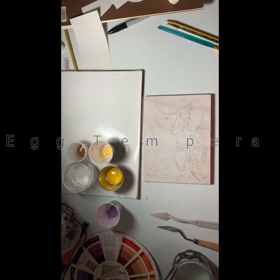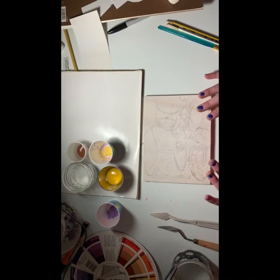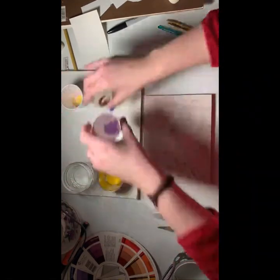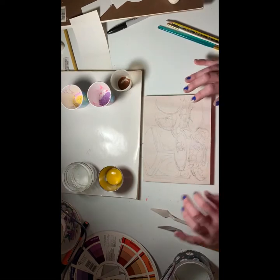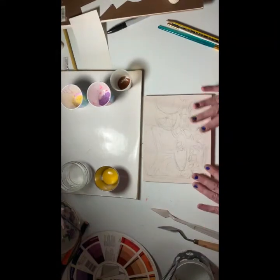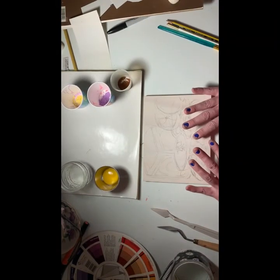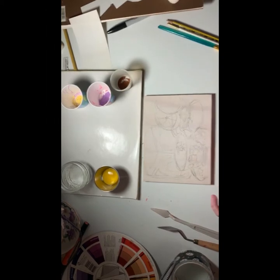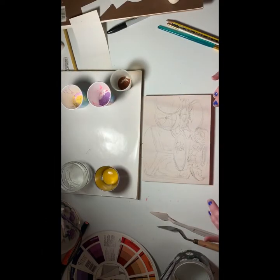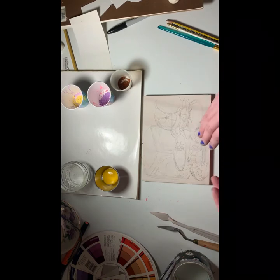Hi artists, so I have my desk set up here with the supplies I'm going to need to start with my egg tempera painting. I have some powdered pigments — yellow, purple, and brown — and I have an egg yolk and some distilled water. My first step is to mix my paints, and because egg tempera dries very very quickly, I want to only mix the amount of paint I need for a little area at a time.